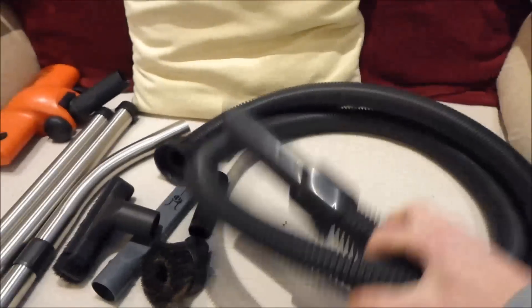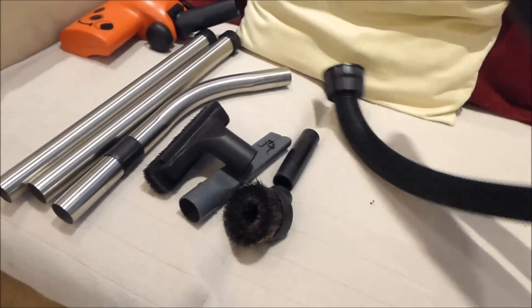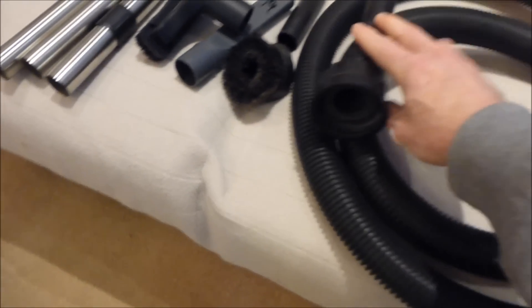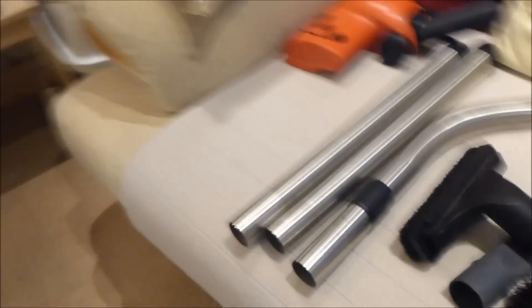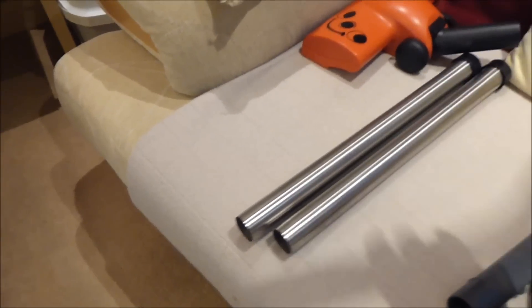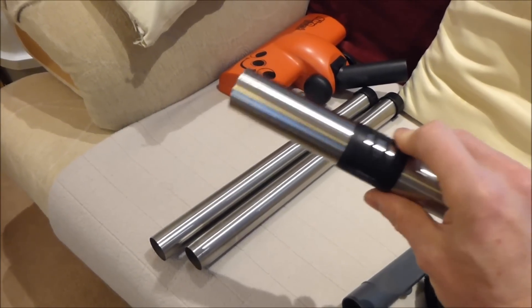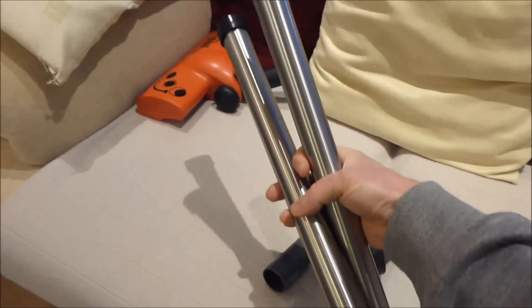Here we've got the hose — on this one it's 2.4 metres, quite a long hose, and you get exactly the same length with the current Henry. The only difference is on the new one it's tapered, so it's wider at one end than the other, but the cuff is pretty much exactly the same. We've got three tubes: on top there's the angle tube, you've got the suction regulator — which is the same on the modern Henry — and you've got the two extension tubes which push together.